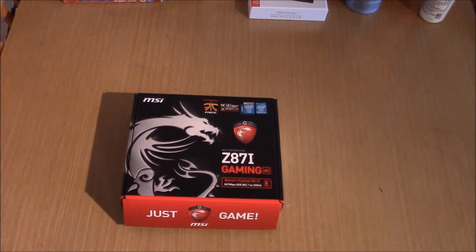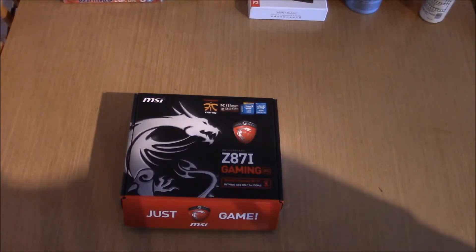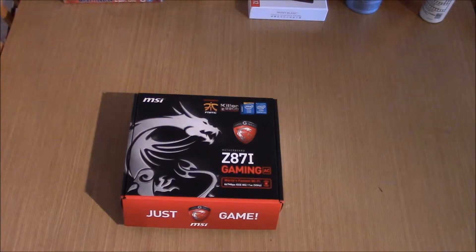Aloha everybody and welcome back to Wren Gaming. This is going to be an unboxing and first look at the MSI Z87i Gaming AC — the mini ITX board that MSI have just released. Obviously being the gaming one, it should be awesome.